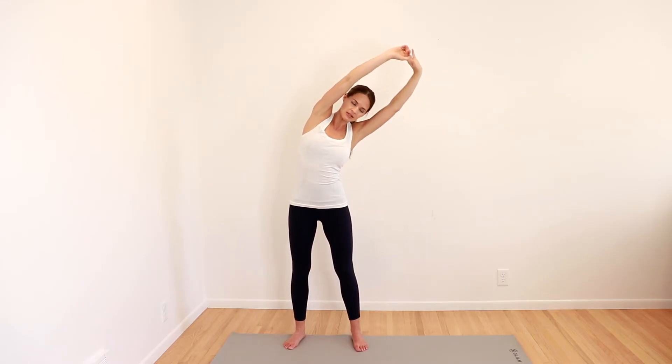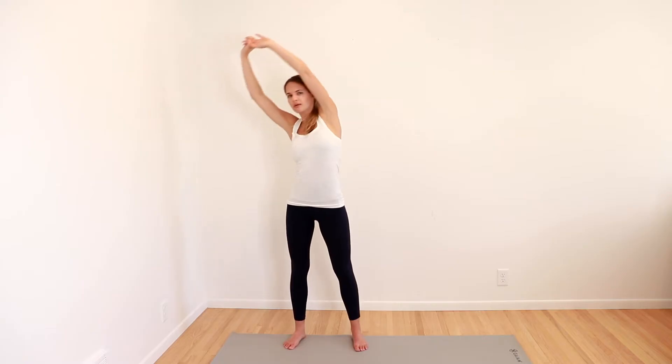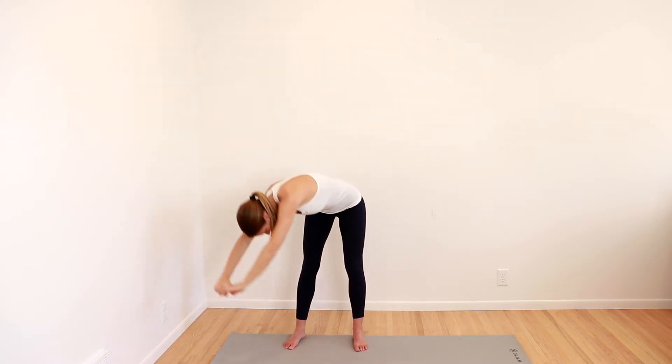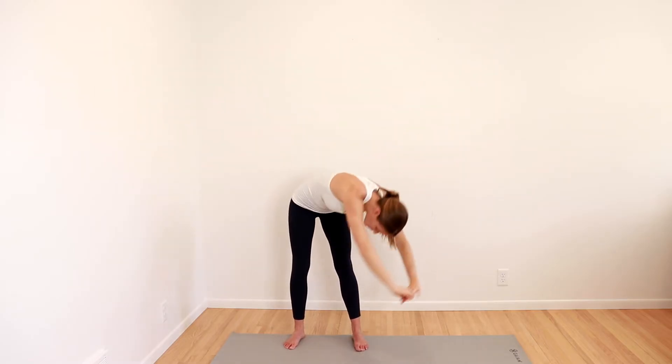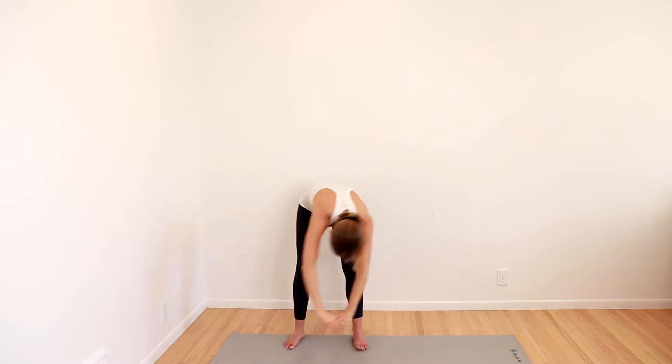From there, go ahead and spread your feet just a little bit outside your hips. Reach up to the front, over to the side, and then continue to roll all the way down. Nice big circle all the way up on the other side, back to the top. Reach up to the top, back over the other direction, and then go ahead and wrap around, rolling all the way down, up and around. One more time each direction, up and over, all the way down and around. Arms can relax back down.